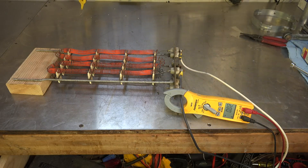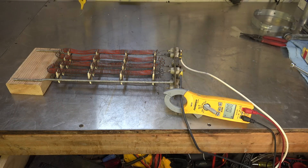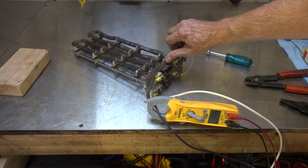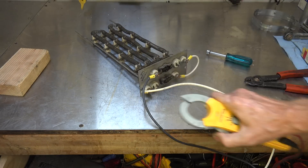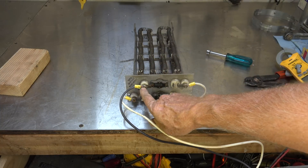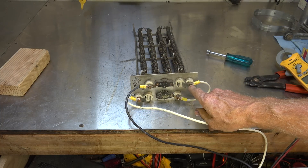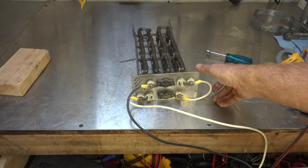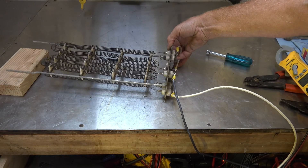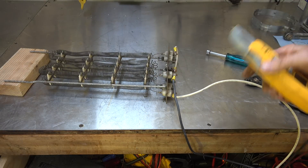Now I'm going to hook these two elements up in series, so there will be twice the resistance, and let's see what happens. I've wired here, goes to here, jumpers to here, and to there. Now that gives me two elements in series. And let's see what happens to the amp draw.